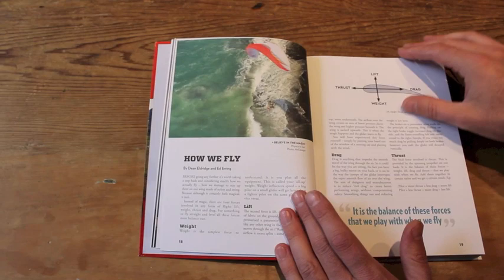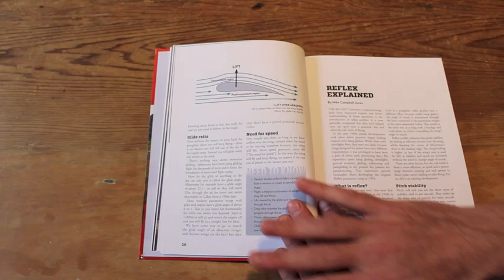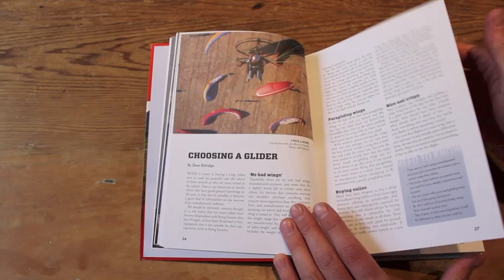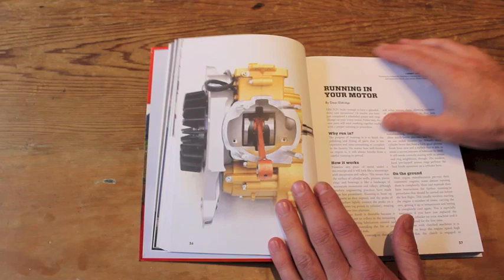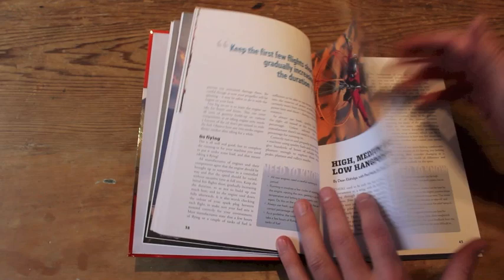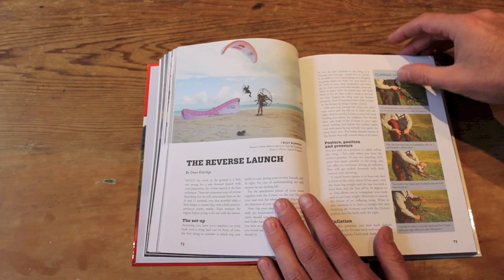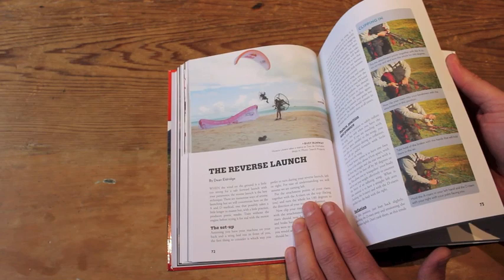It starts off quite simply with learning to fly. It's really aimed at beginners, people new to the sport — how we fly. We've aimed for a very simple, easy-to-read layout, covering reflex and understanding all the basics of flying, before moving into choosing a glider, different types of engines, and the propeller — explaining it all in a logical and pretty straightforward way. Further on in the book we get to taking off, laying out the wings, the perfect forward launch, and the reverse launch. It's a logical, progressive approach to learning.